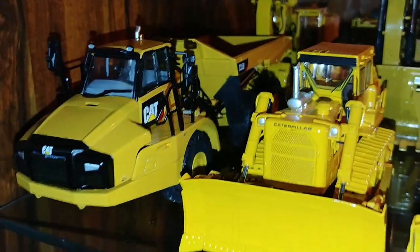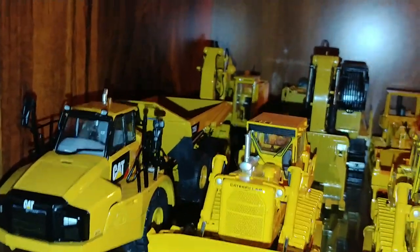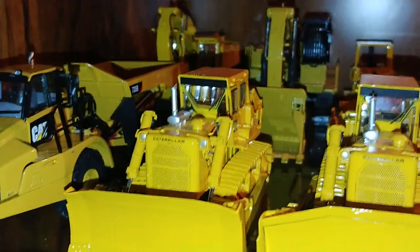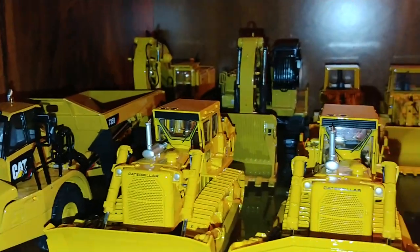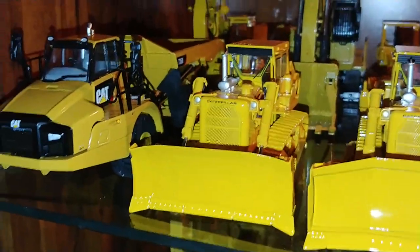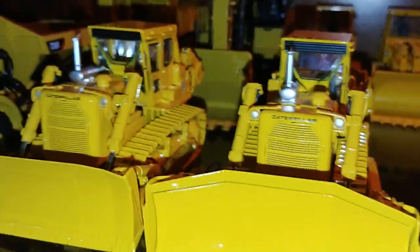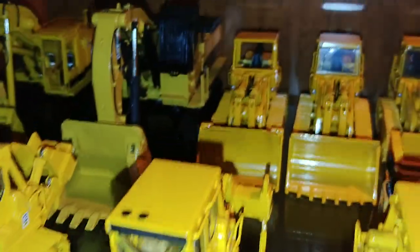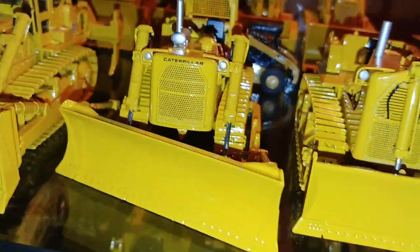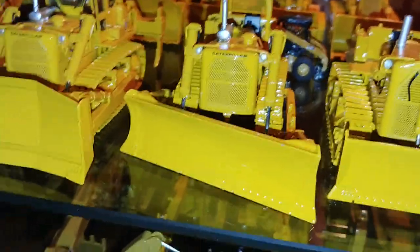Up front, we have the 735B Articulated Dump Truck, and then we have the first of a long line of dozers — bear with me. So the first one is the 98K, this is the S version with the S blade and a single shank ripper. Next one is the U blade — it looks like a U — and has a three shank ripper. This one's easy: this is the A version for an angle blade.